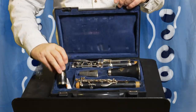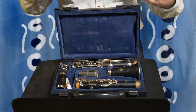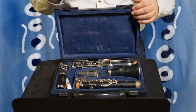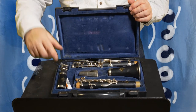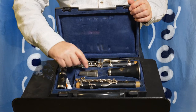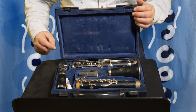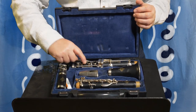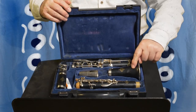Put the barrel and the mouthpiece down carefully, and you'll see you've got three bits of clarinet left in the box. You can see the upper joint, the lower joint, and the bell.